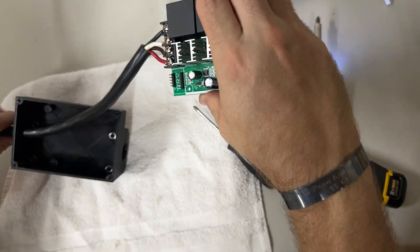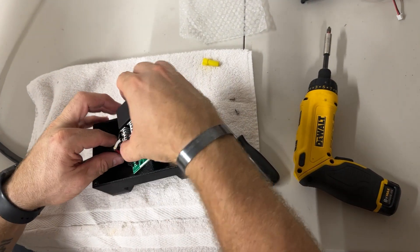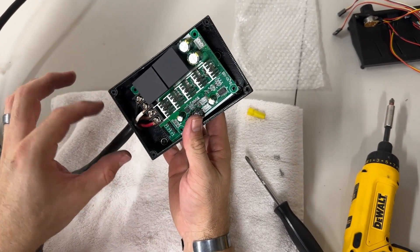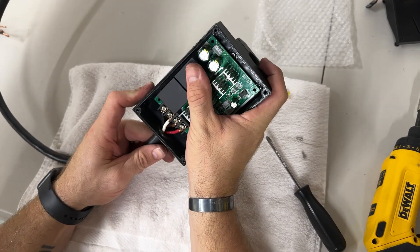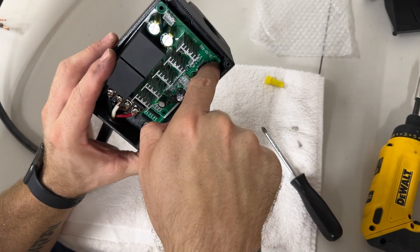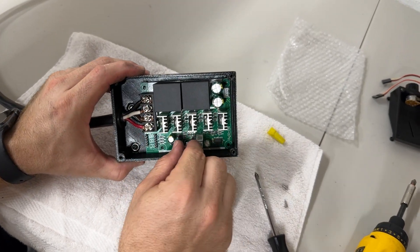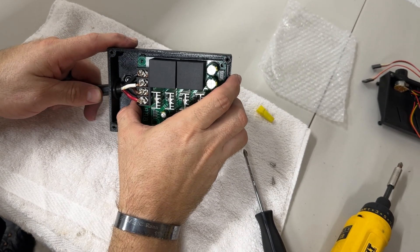Slide the wire back through the box — you might have to bend it slightly to get it aligned to slide in easily. Make sure it's pulled in far enough for the board to drop down, otherwise it might not fit. Align the board with the little slots in the back. To get it to slide in, push on the wire rather than tugging on any components, which could break them off.